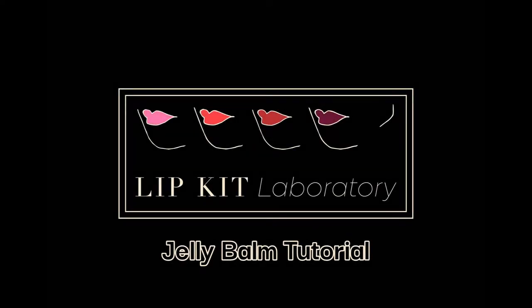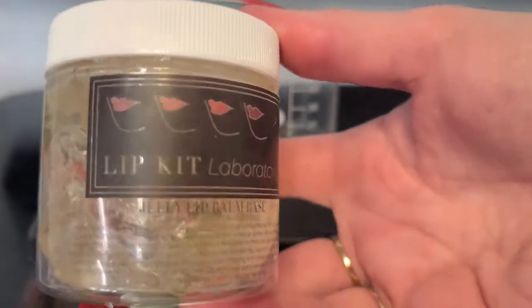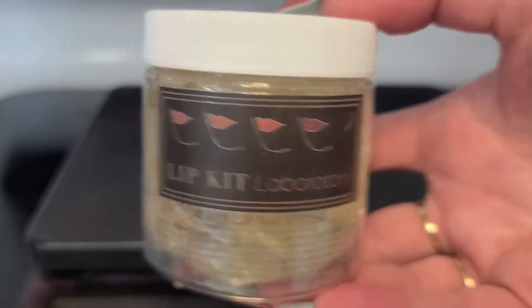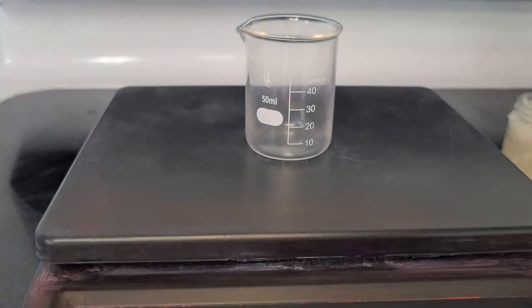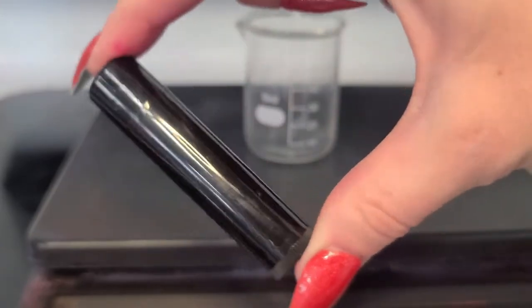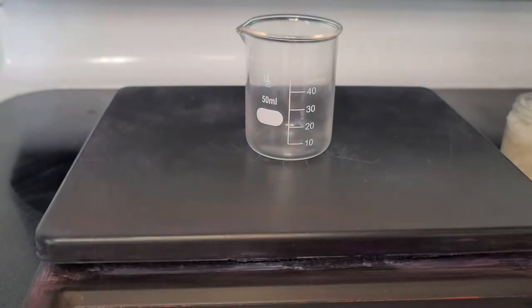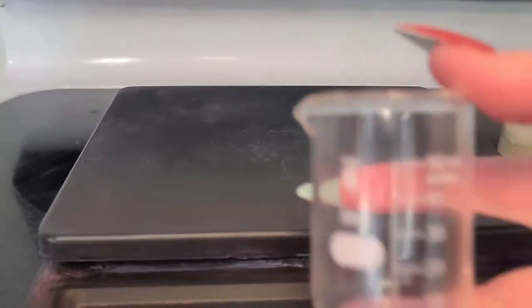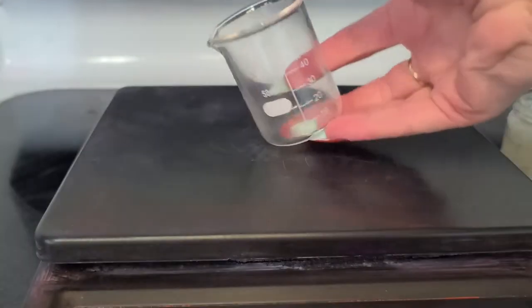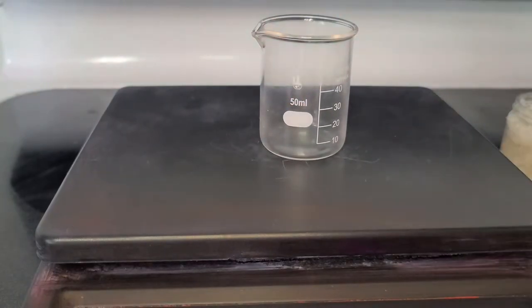Hey everyone, welcome back to the Lip Kit Laboratory YouTube channel! Today we're going to be making a jelly balm. Our jelly lip balm base is a clear lip balm base that you can add sparkle or pigment to. You can really just create it however you like — you can leave it completely clear, or in this case we're going to be adding some liquid color and some powder color.